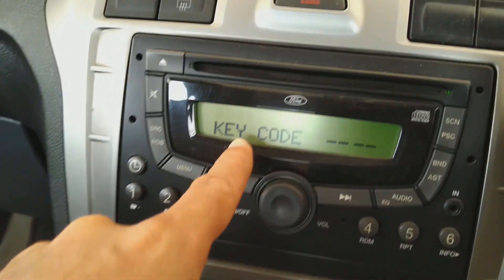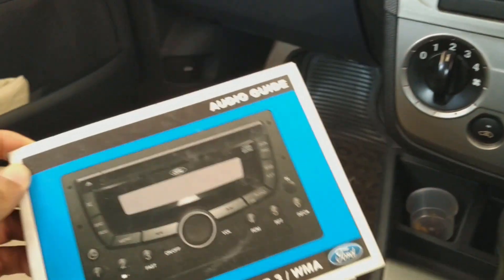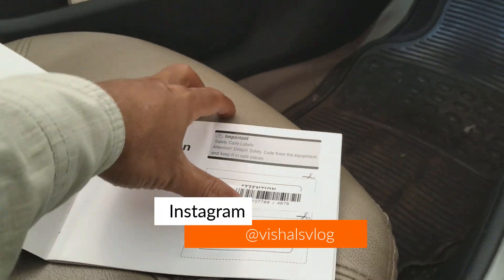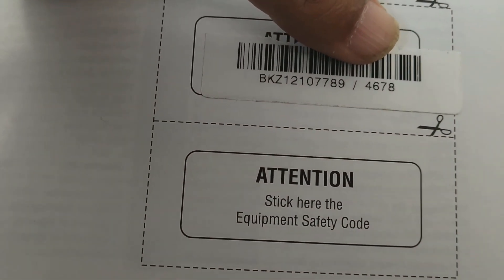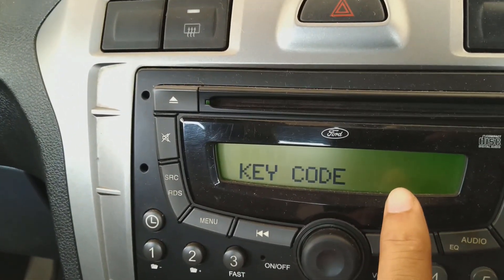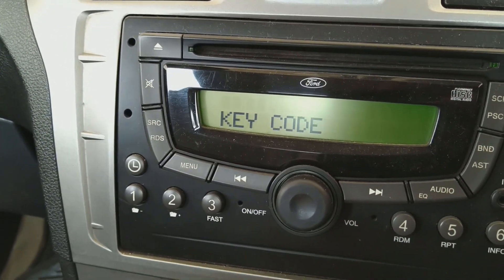As you can see, it is asking for a key code. This key code comes with the Ford — it comes with the car's booklet. The last four digits are the code. In this case, the code is 4678.